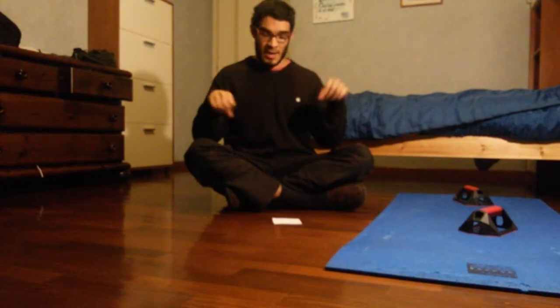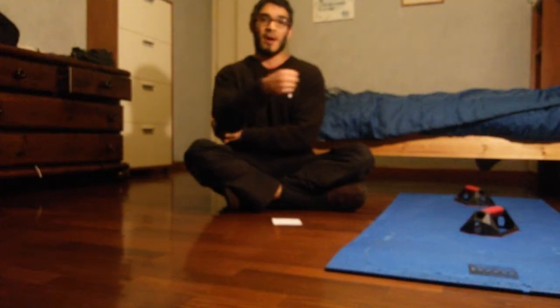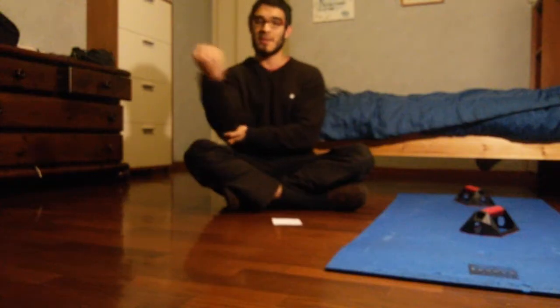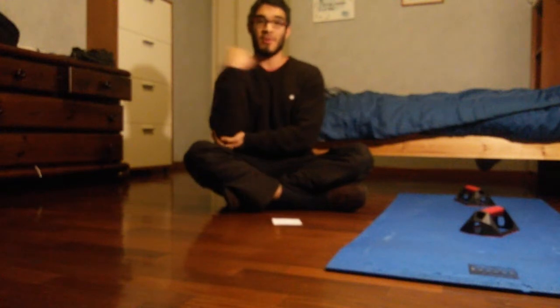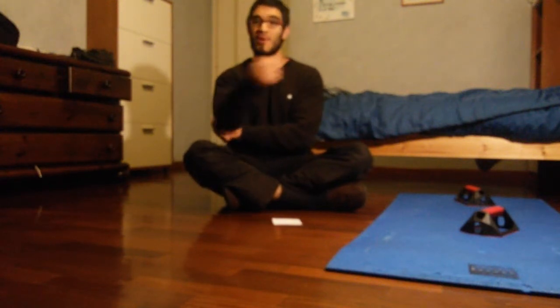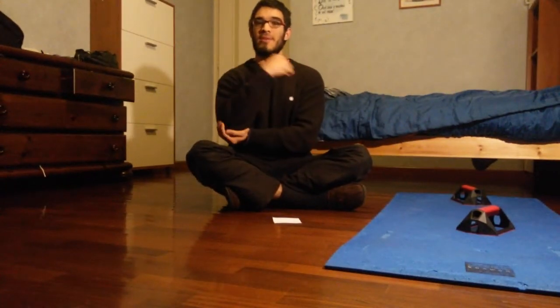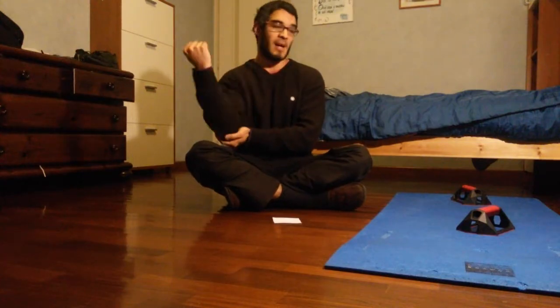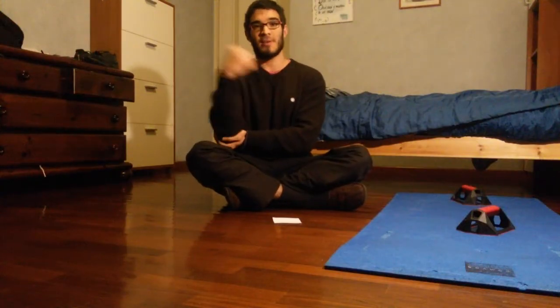For push-ups, 30 seconds on and 30 seconds off is something that's going to be pretty heavy. Normally you're able to do push-ups pretty fast, so if you do 30 seconds straight, you may be able to do around 20 reps or even more, and you get fatigued pretty easily. So 30 seconds on and off seems a pretty good amount.